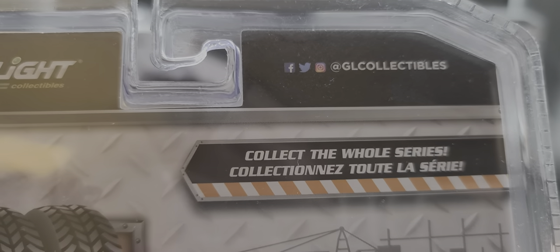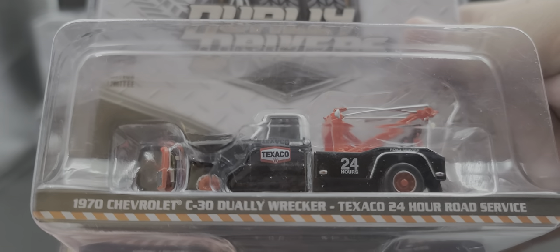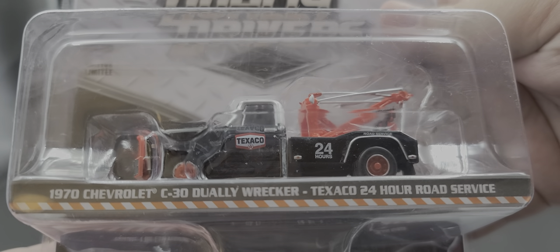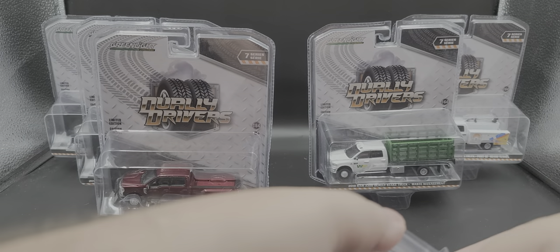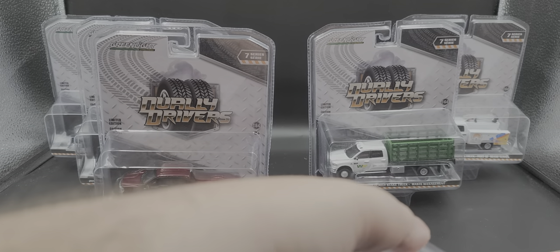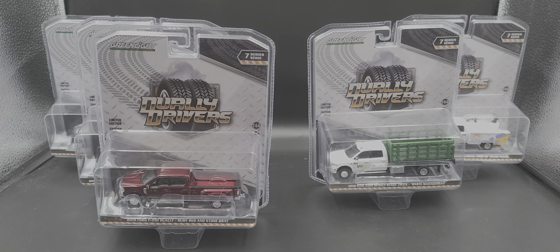We'll start off with the 1970 Chevrolet C30 Dually Wrecker in Texaco 24-Hour Road Service livery. Let's pop it open and take a closer look. This one is a new casting from Green Light.